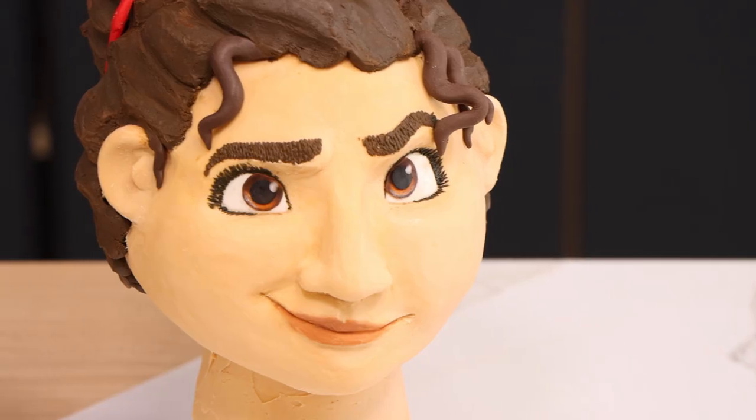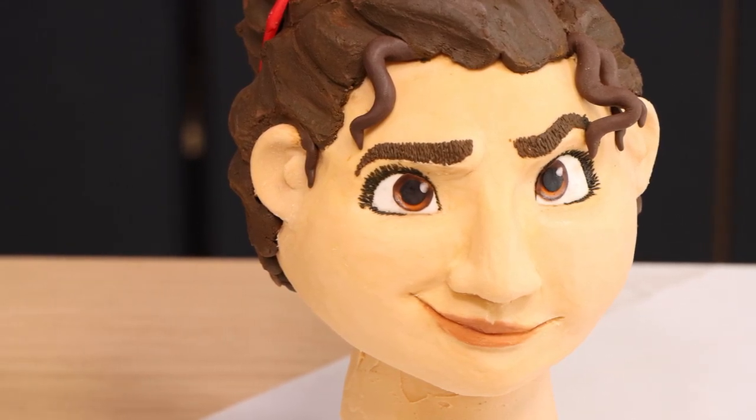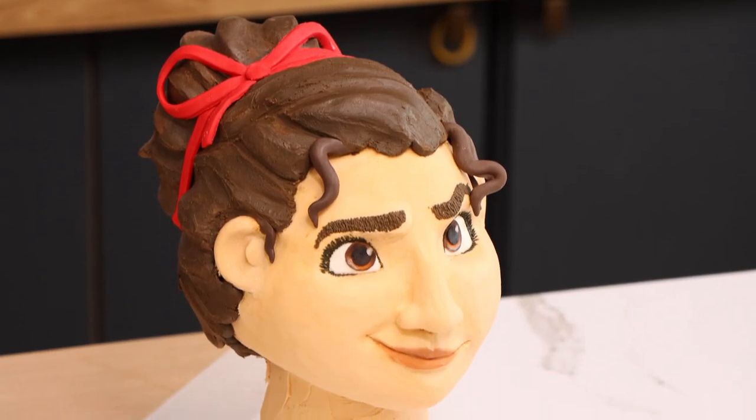Luisa Madrigal! Today we are honoring the queen with this awesome cake. I love the way it turned out, so let me show you how I did it.